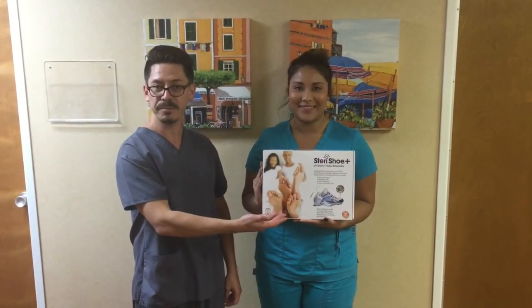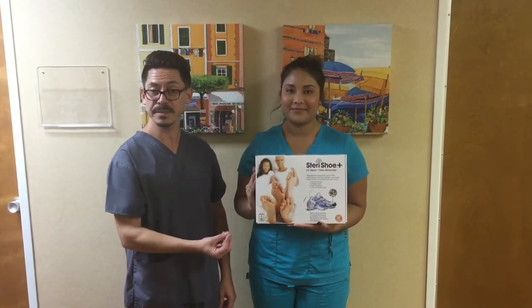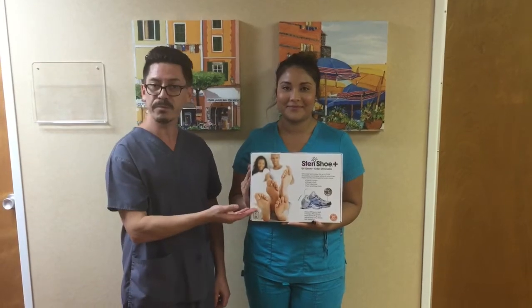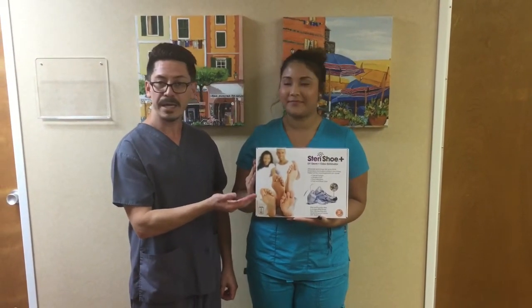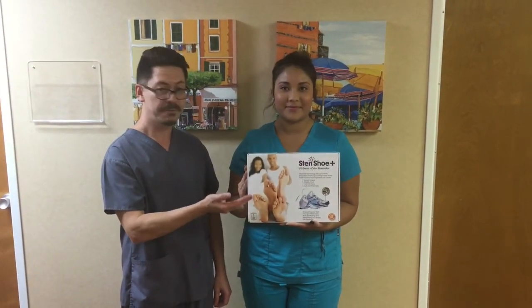It's a UV germ and fungus shoe sterilizer. It kills 99% of the bacteria and fungus in your shoe. It has a one-year warranty, and it actually has a study that backs it up. One of the exciting features about the SteriShue: one size fits all.